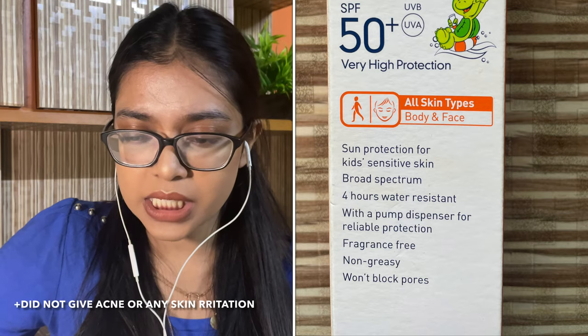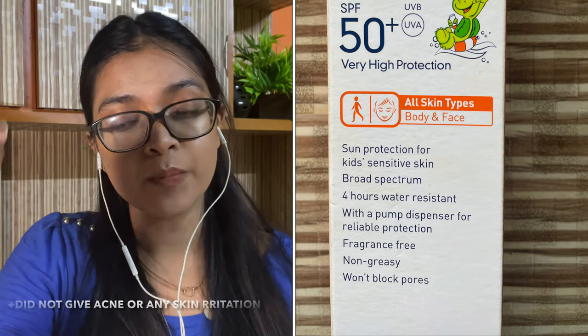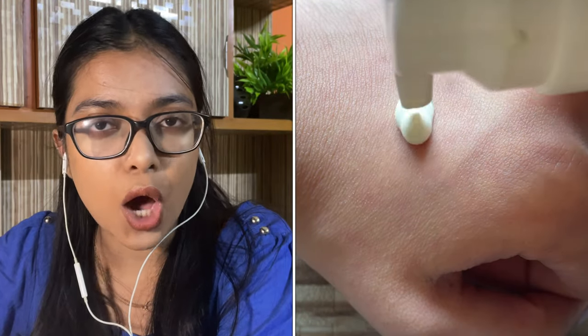There is no white cast. It's very fast absorbing, super light, no fragrance. It's a lot like hand sanitizer — you just apply it and it just vanishes, gets absorbed. I really like the texture, how thin and runny it is. It's very hydrating.